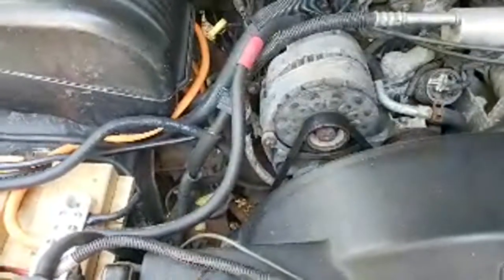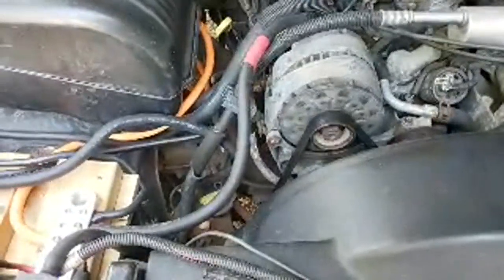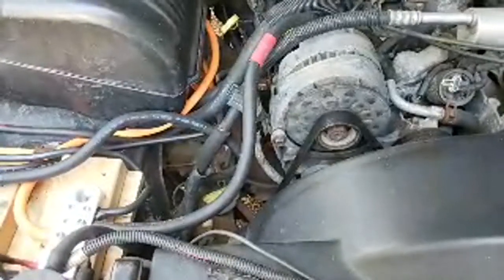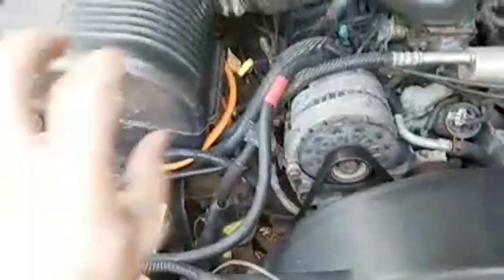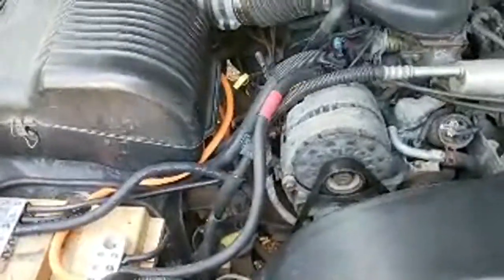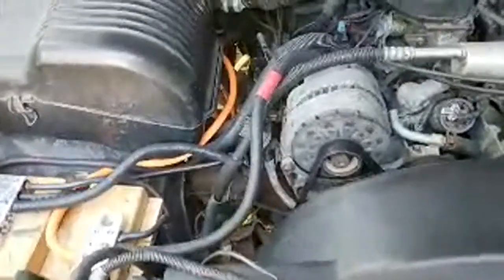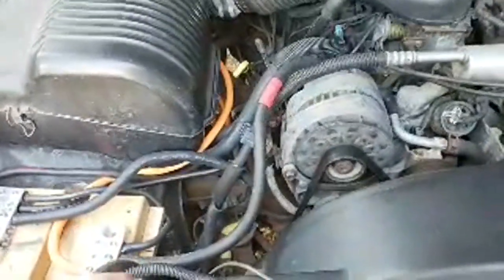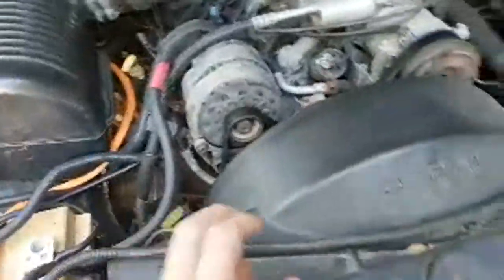Would 32 amp hours support 8K? Hell no — unless you have an 8K-rated amplifier that only actually does 2,000 watts. But if you have an 8K amplifier that actually does 8K, 32 amp hours is not enough.